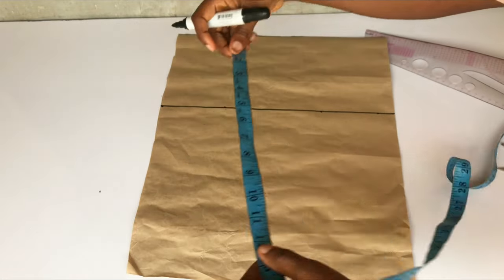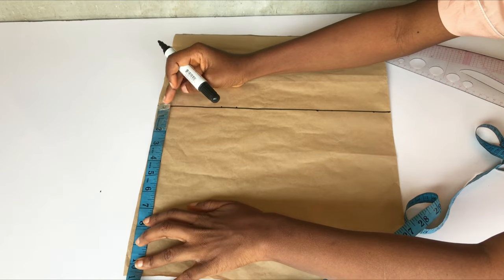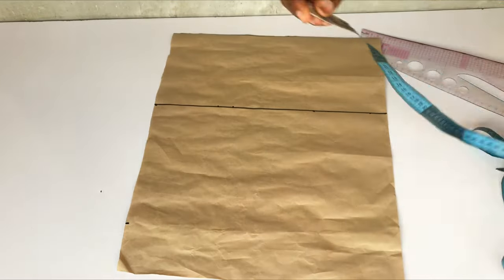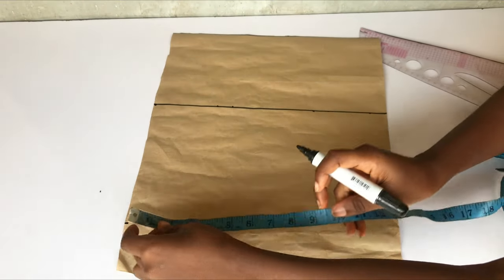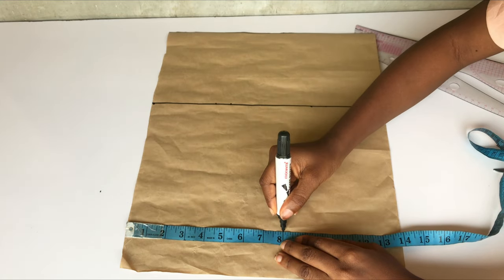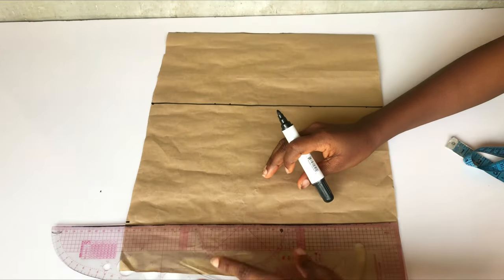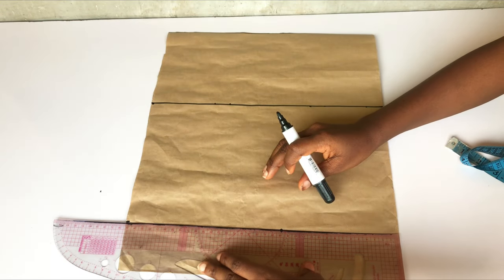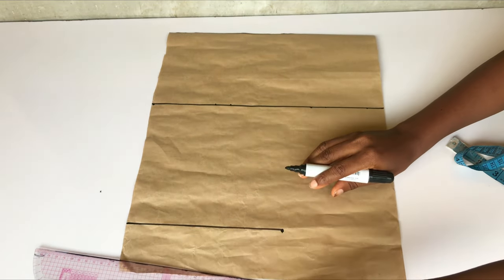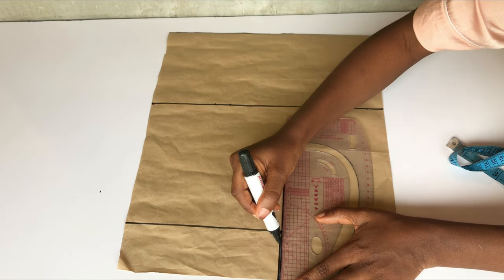The next thing I'll do is take half of my shoulder measurement, which is eight inches, from the straight line I already made. I'm taking my measurement backward and then coming down by eight inches also, which is half of my round armhole measurement — measure yourself, whatever you have is what you will use. I'll connect the dots from my shoulder measurement to meet the dots on my armhole line, then rule a straight line across because this is where my armhole is going to sit. After doing that, I'm just going to carve out my armhole.